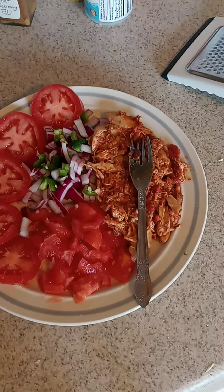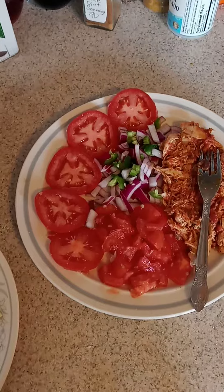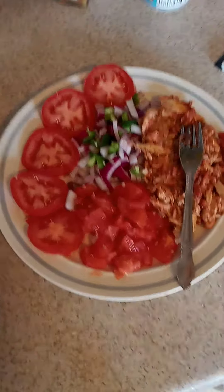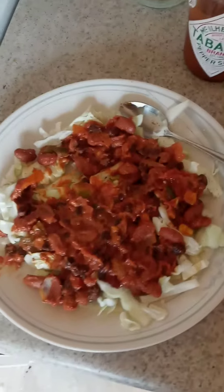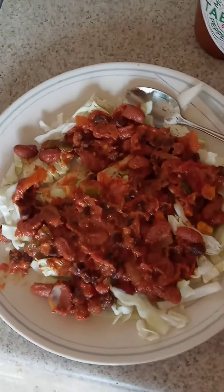I did some tomato slices because the tomatoes are super ripe — tomatoes are like my favorite thing. Now I'm going to put the beans on top of the cabbage, just a light amount of beans like that.